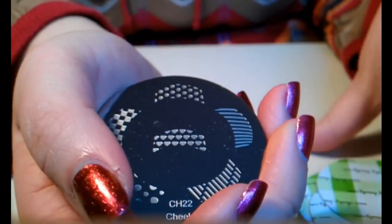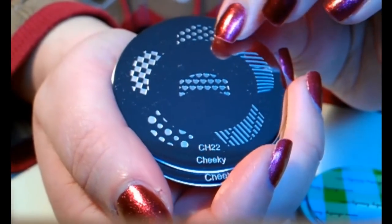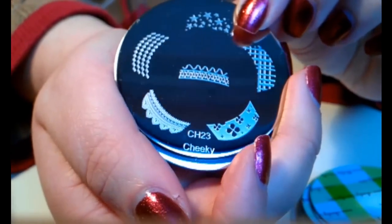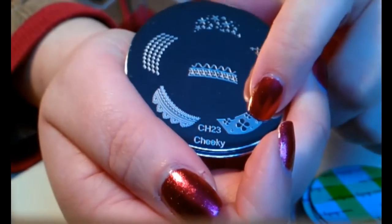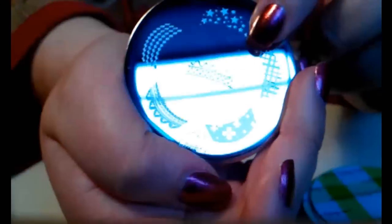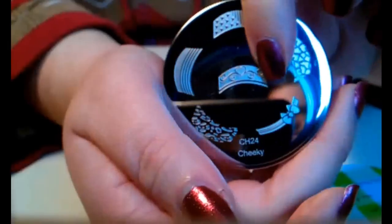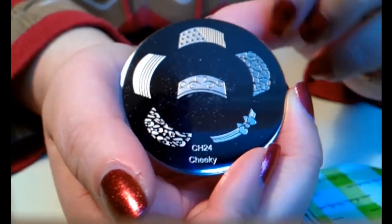I really like the look of these french tip stamping images but I don't actually use them that much. I really like them but I don't think they will be used regularly. And I always wanted to get the plate from Konad which has the bow image, and now I don't have to because I have this one!